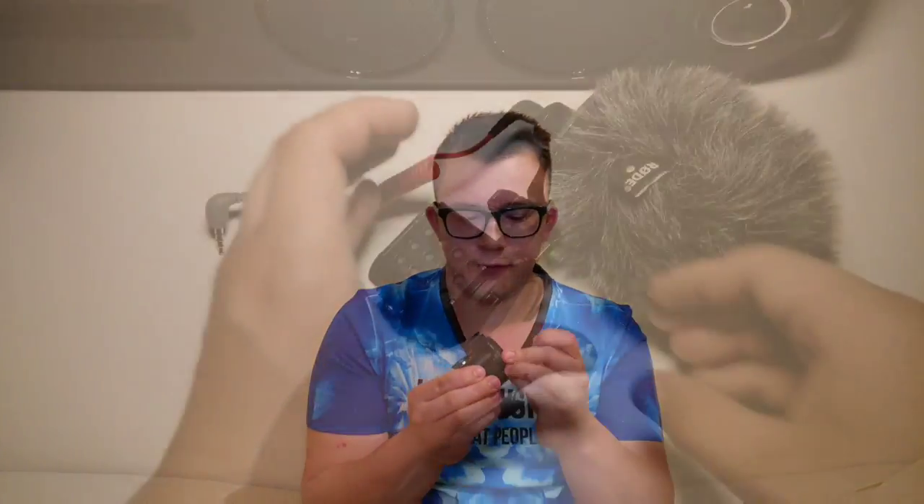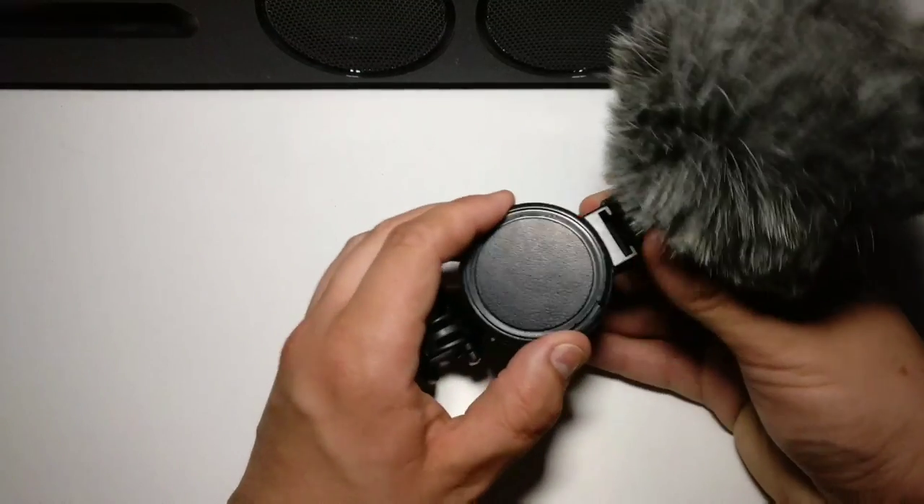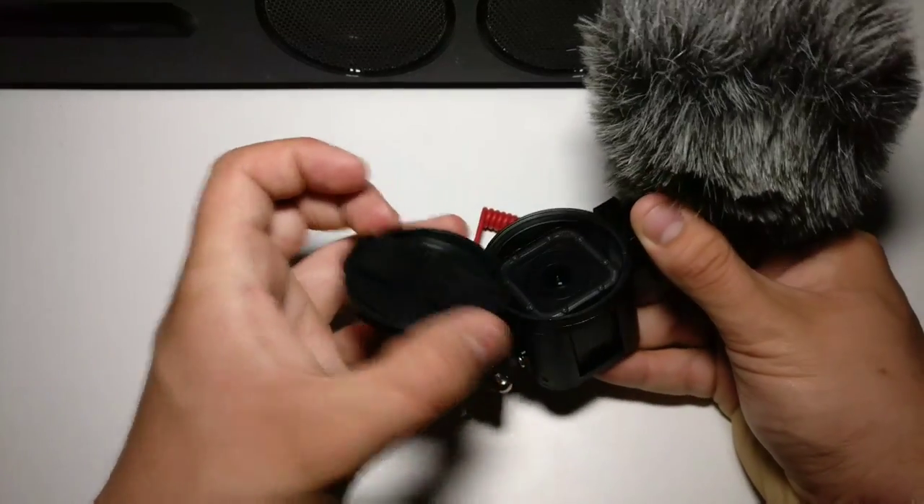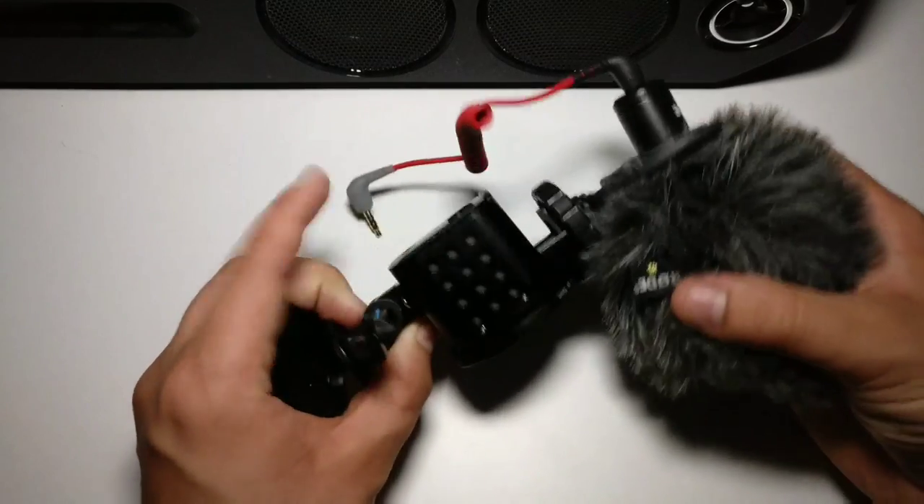The nice thing about this casing is of course the lens — it has a glass lens on the front and even a lens protector. So yeah, it really looks like a camera.